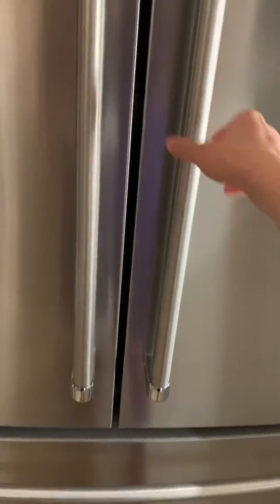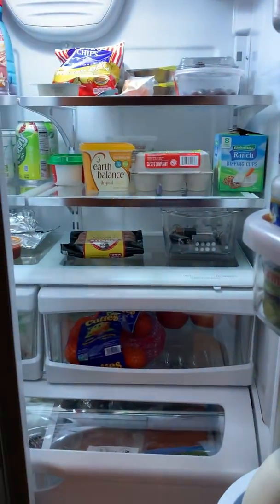Yeah, if you put your hand on it, it stops. Or if you open it, it stops.